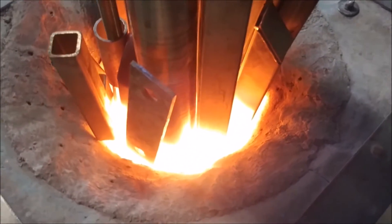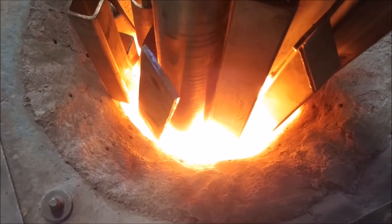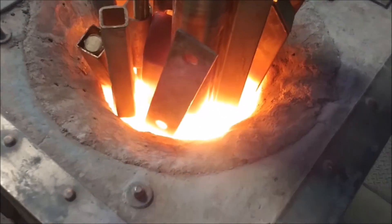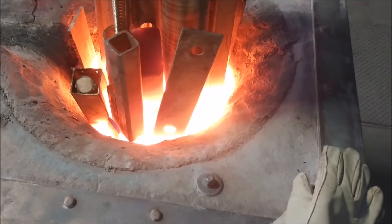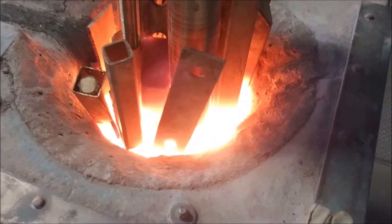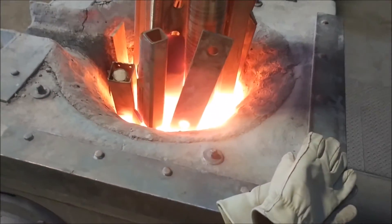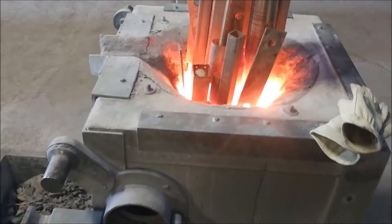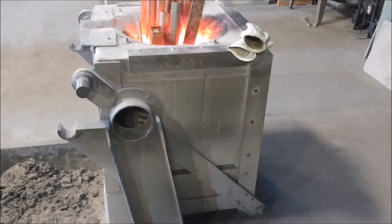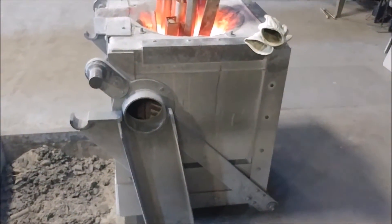We've been going for about an hour now and it's so bright you really can't even look down in there. We're getting close — the thermometer says about 2450, so we're a couple hundred degrees away from starting to melt. Then this whole furnace, we grab the back end with the crane and we just tip her over and pour it into our molds.